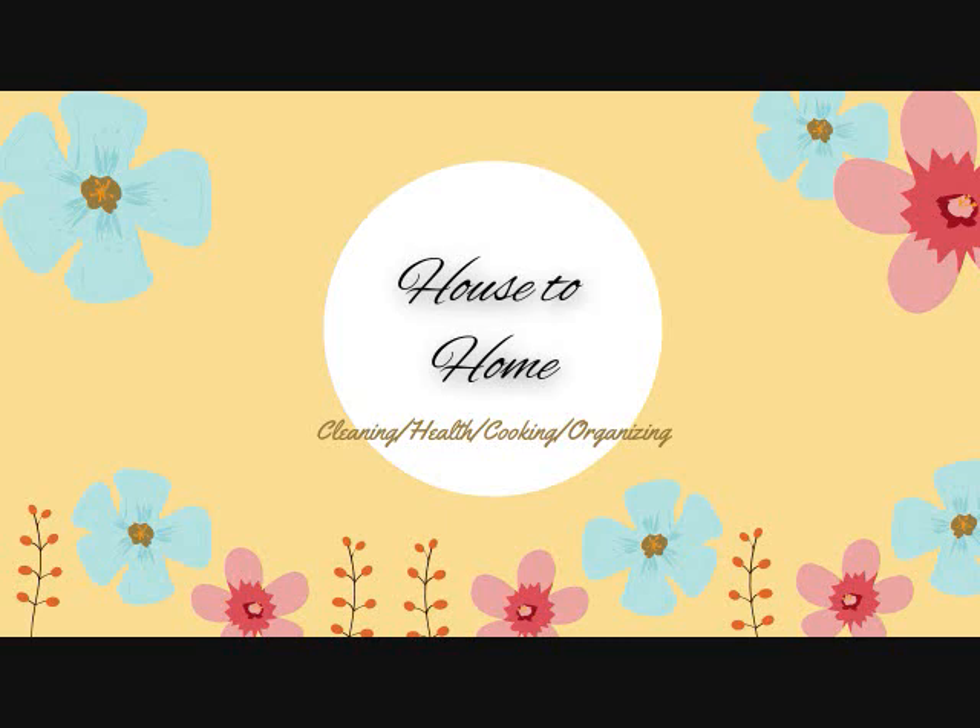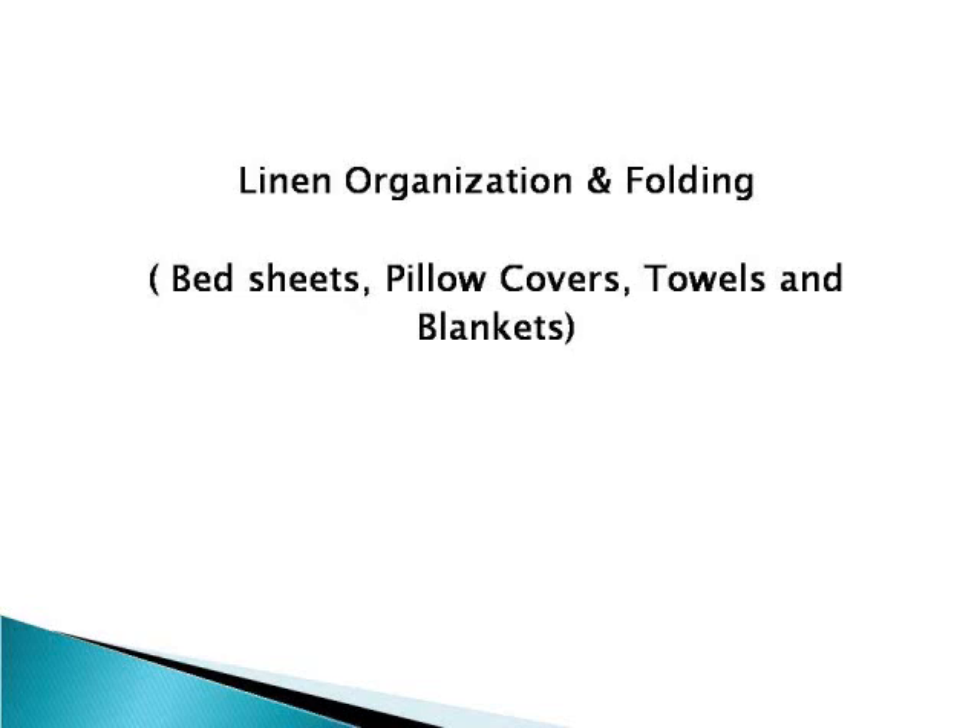Namaste everyone, welcome to the channel House to Home. Today I'll show you how I have organized my linen like bed sheets, pillow covers, styles and blankets in a bedside drawer. These are two bedside drawers which I have.